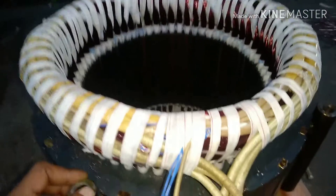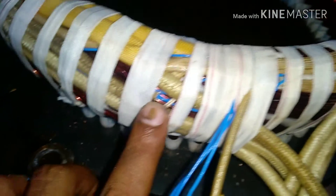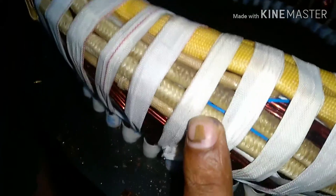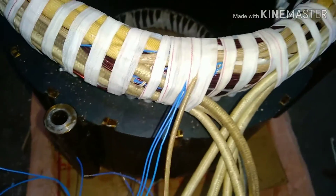Here is a complete rewound stator and you can see we have installed three thermistors. You can tell by counting the number of wires — there are six wires total, two wires each for one thermistor, so three thermistors for three phases. There will be three phases R, Y, and B, and we have given one thermistor per phase. So if any phase of the winding experiences a temperature rise, the thermistor alarm or trip circuit will activate, and in this way the winding will be protected.